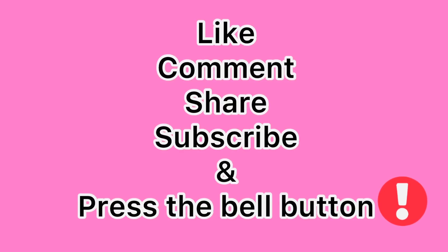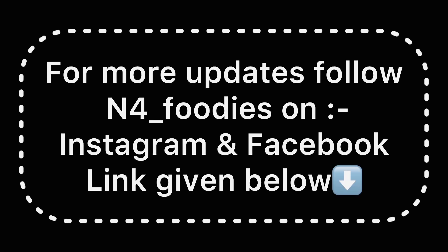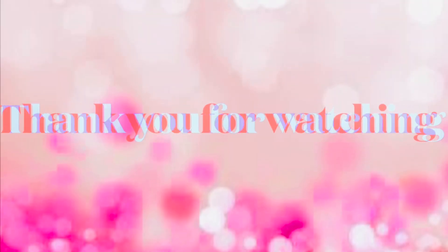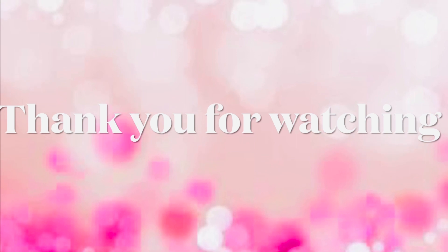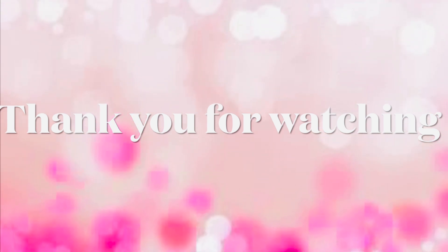If you like this video, please comment, share, subscribe, and press the bell button. I'll see you next time.